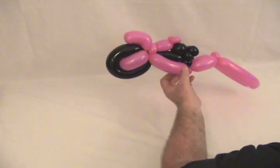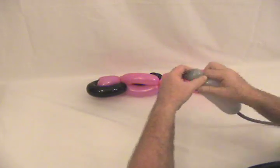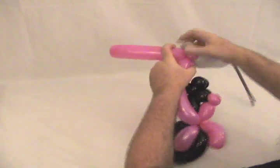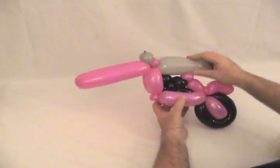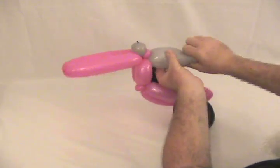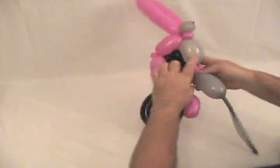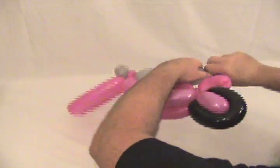Now we're going to take our gray 360. We're going to twist a small about one inch bubble on the end and twist that into the front here, at the pinch twist at the top of the front forks — that little bubble is going to represent our headlight. Now the gray 360 is going to be our gas tank, so we're going to bring this back and figure out where it's going to meet up. You want it a little stretched out to give it an elongated look, then twist off a little bubble and twist that into the two pinch twists on the pink one. That's all we need for the gray 360, so pop off the rest.